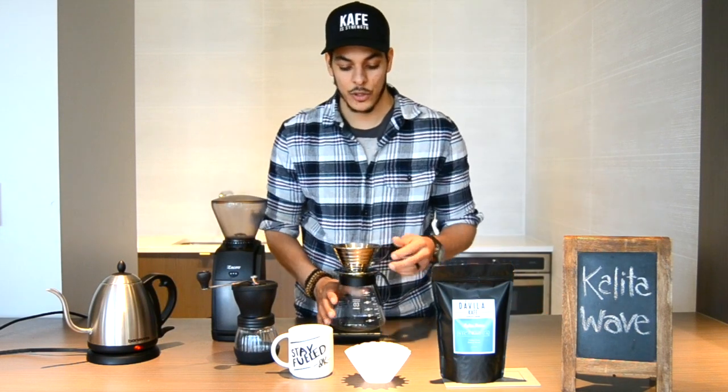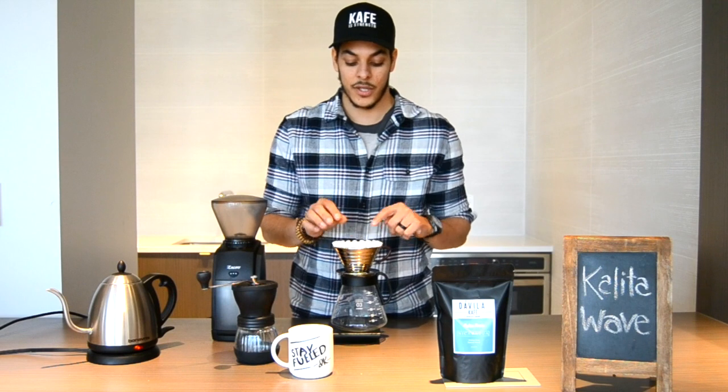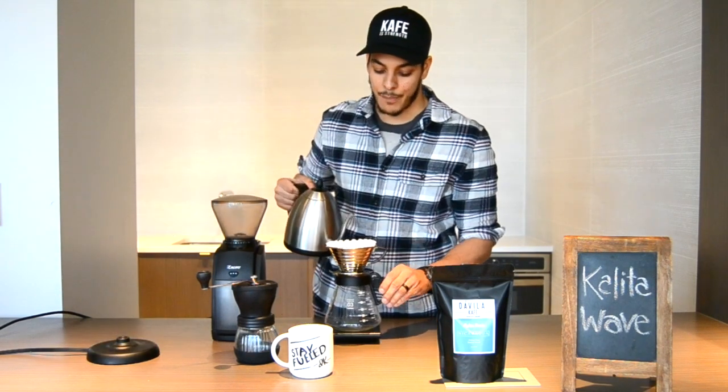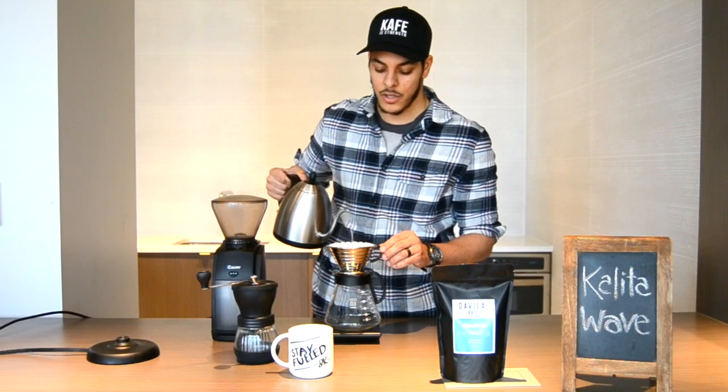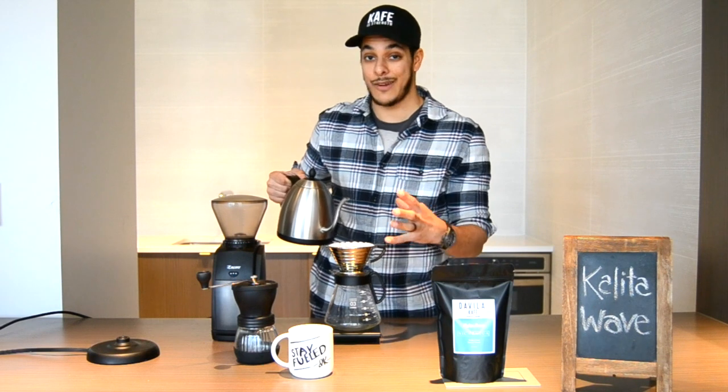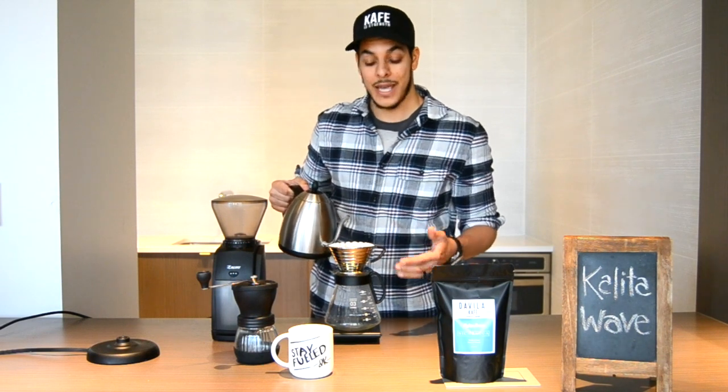Our water is already boiled, so we're going to place the filter inside the Kalita Wave, take the hot water, and pour it down into the filter. What this does is remove any paper flavor from the filter — we don't really want that in our coffee.